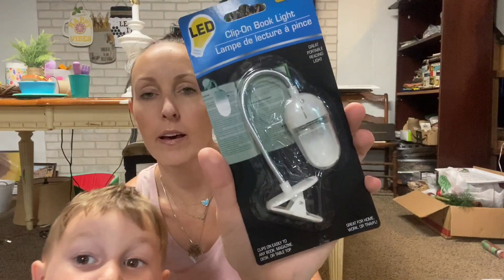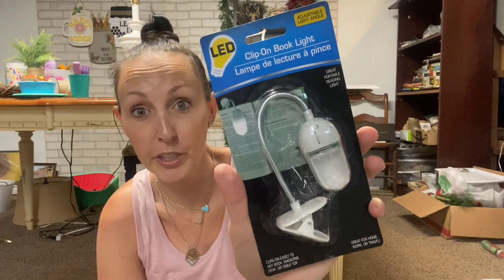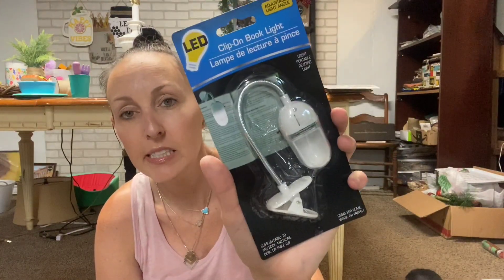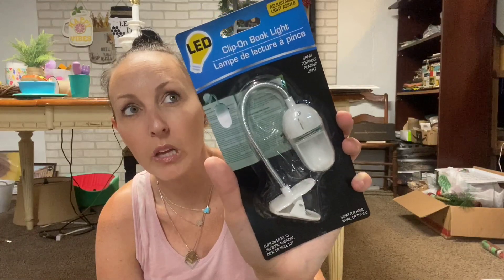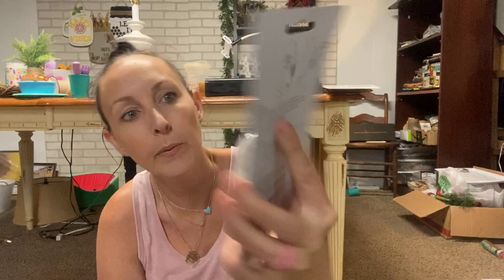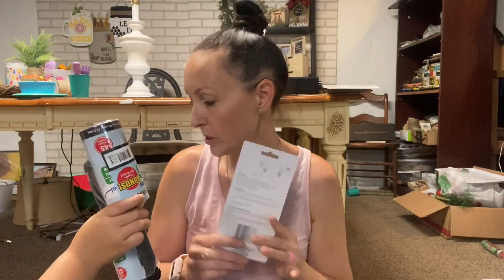I grabbed one of these - I wish I would have had this when we were road tripping to California because then I could have read when it got dark. Chic on the Cheap said she was going to do something like a Halloween DIY with it, so I was like hmm, I wonder if we can come up with something.